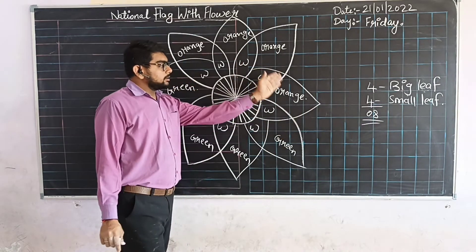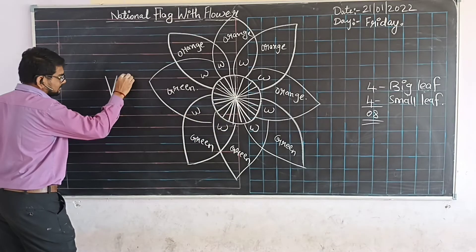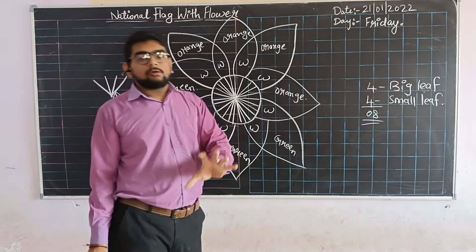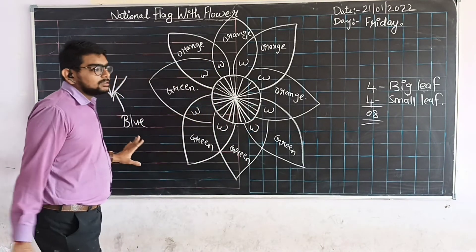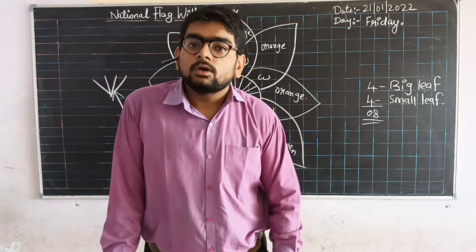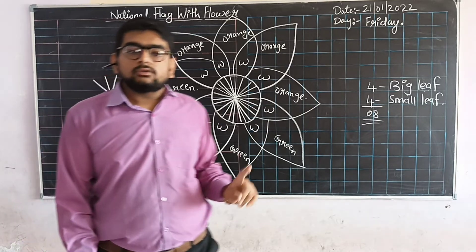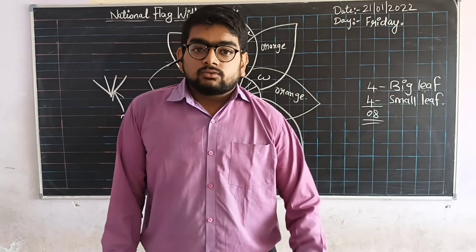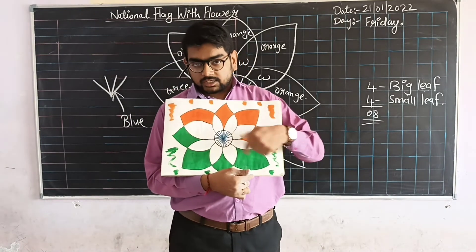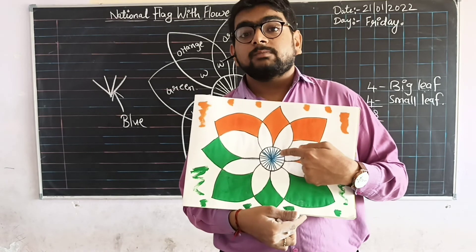Our green color is complete. But in this portion where you have made the lines — the Ashoka Chakra lines — fill those with blue color. I will show you by drawing how to color the Ashoka Chakra. You have to color it with blue sketch pen like this.